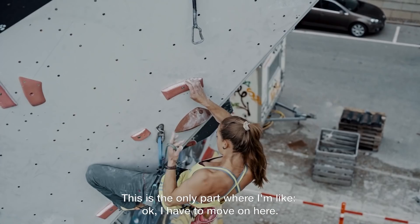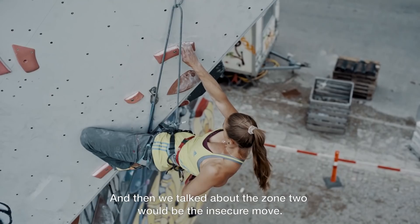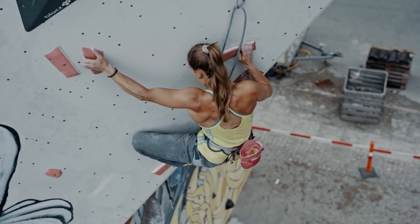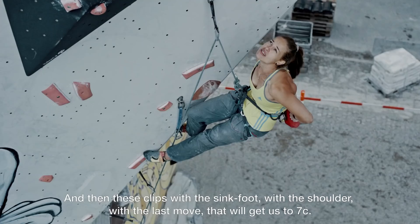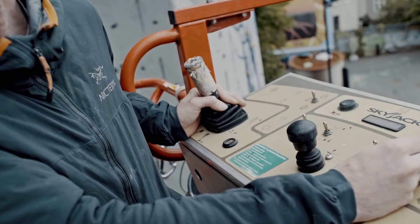That was the only part where I was like, okay, I have to hold on here. You clip from the zone then. And then you get this bit — the zone too would be the insecure move going to the next one. And then these clips with the sink foot, with the shoulder, with the last move.